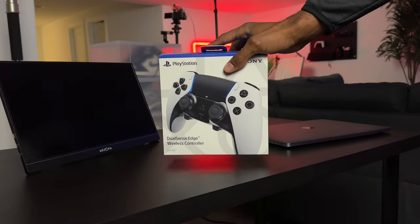Do you know that feeling when a company makes a really good product but there are just a few things that make it not so perfect? Well, that's exactly how I feel about the PS5 DualSense Edge controller.